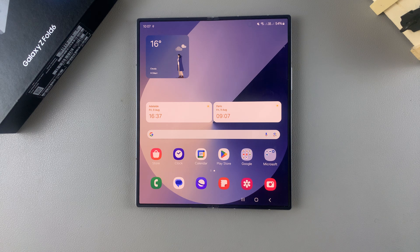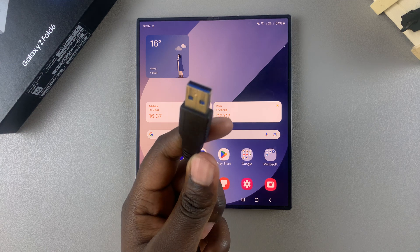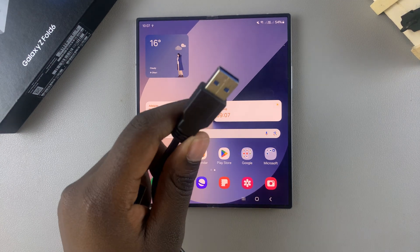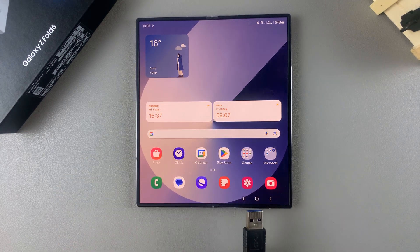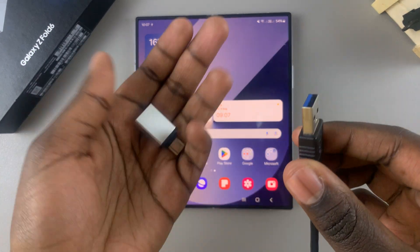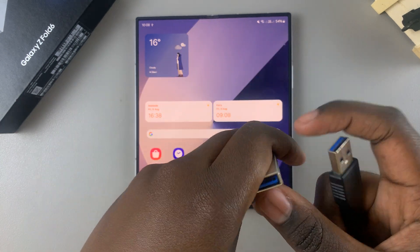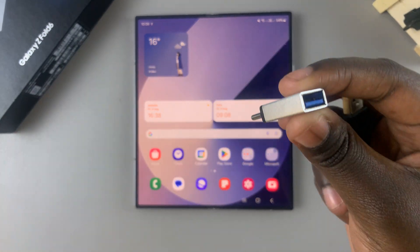If you have a hard disk that has a Type-C cable, you can just insert it into your phone's port. But with most hard disk models, you'll need an adapter. There are different adapters available for you to use.